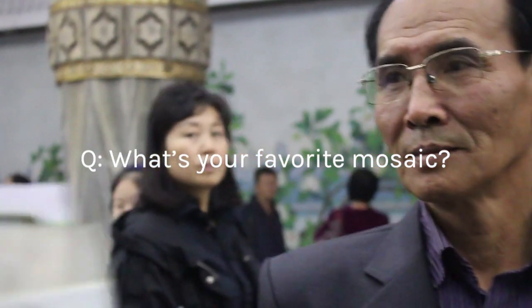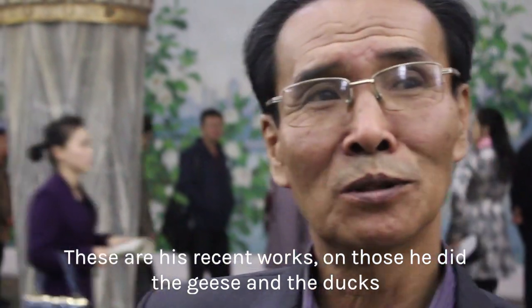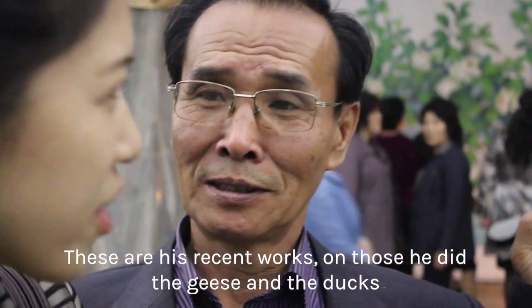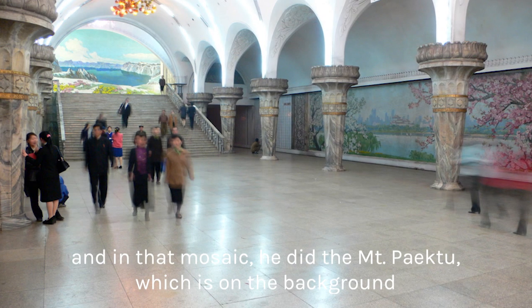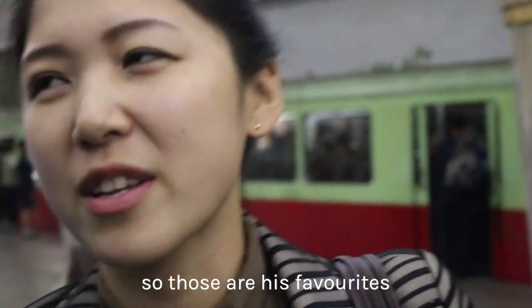As a last question, what is his favourite mosaic? These are his recent works. In one mosaic, he depicted geese and ducks. In another, he depicted a mountain landscape background. So those are his favourites.